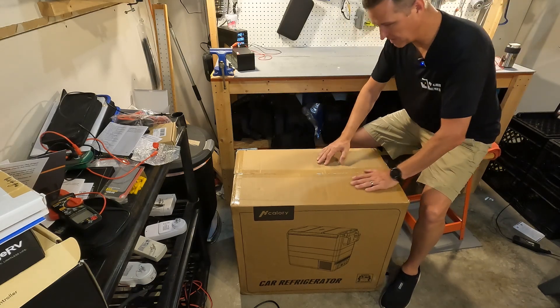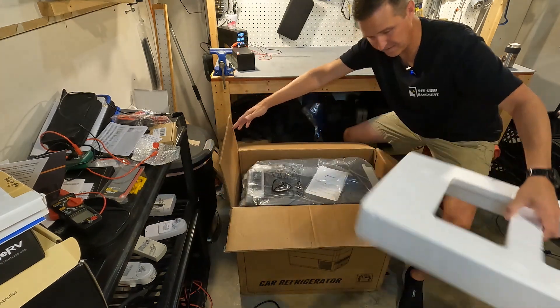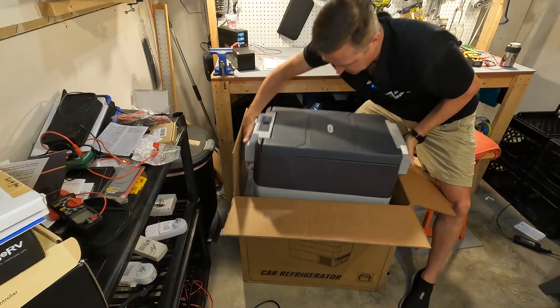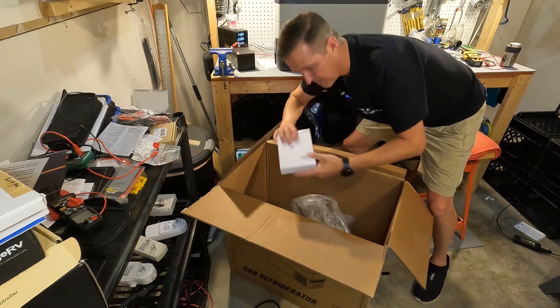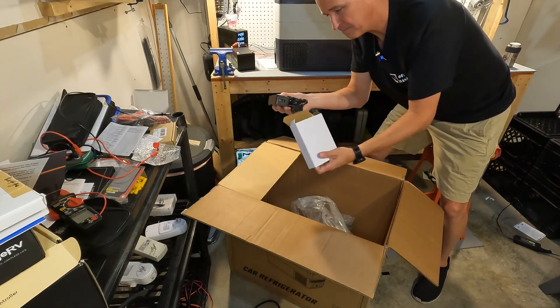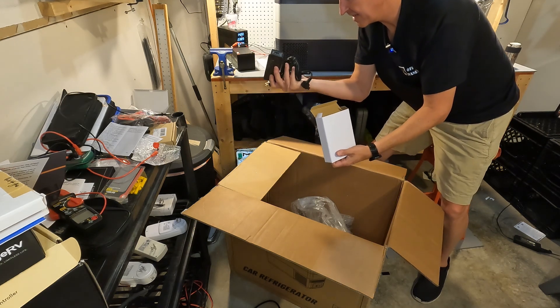Here's what you get when you open the box: a nice piece of styrofoam on top, the car refrigerator user manual, the unit itself, and a white box which contains an AC power brick.